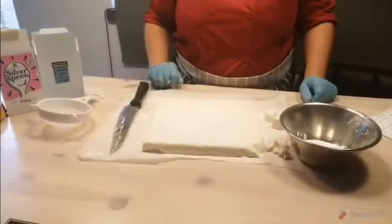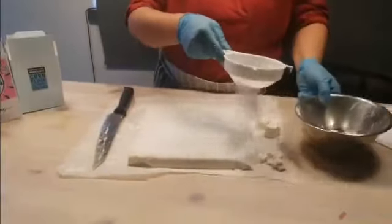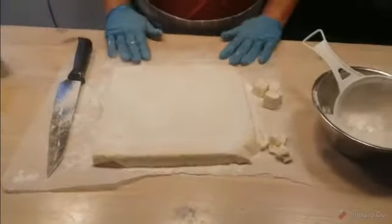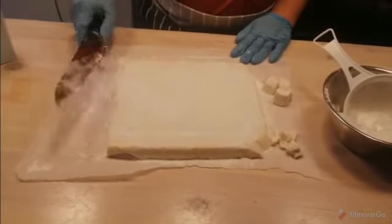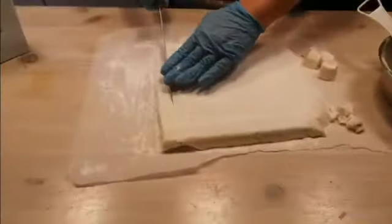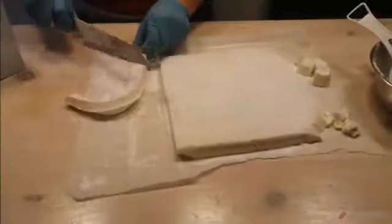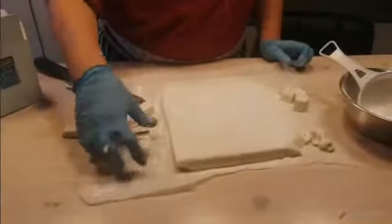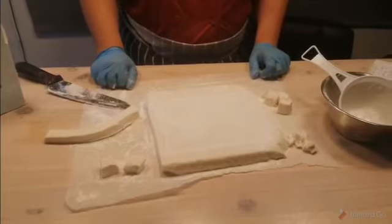Next day you can turn it out. Turn it out and then with your cornflour and sugar mix, just dust liberally over your marshmallow onto a piece of greaseproof to stop it from sticking. Now to cut it to the size you want, get a sharp knife. I tend to dust mine in the cornflour and the icing sugar as well. You can cut these to any shape or size you'd like. Once you've cut them, roll them into the cornflour and icing sugar mix and keep them in an airtight container — if it lasts that long!